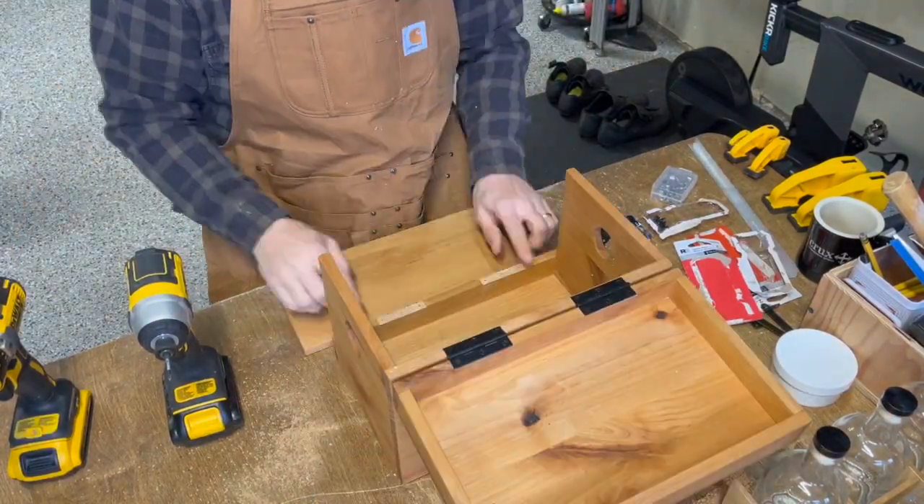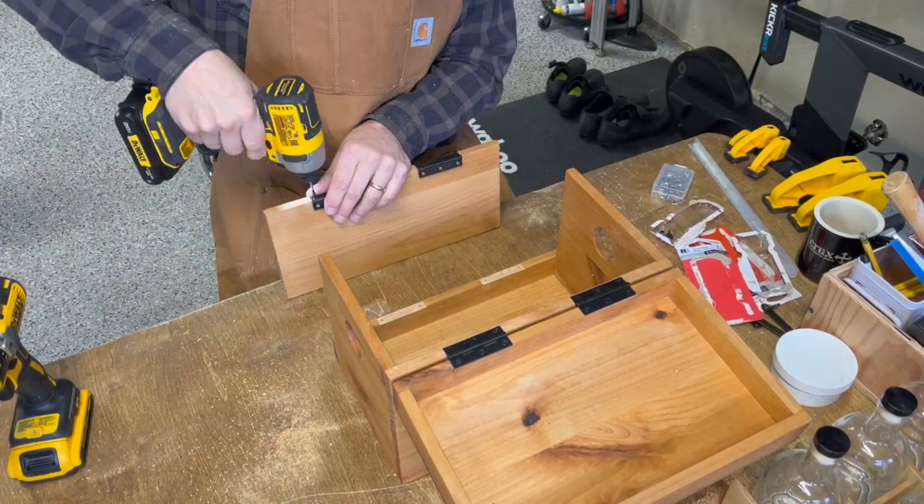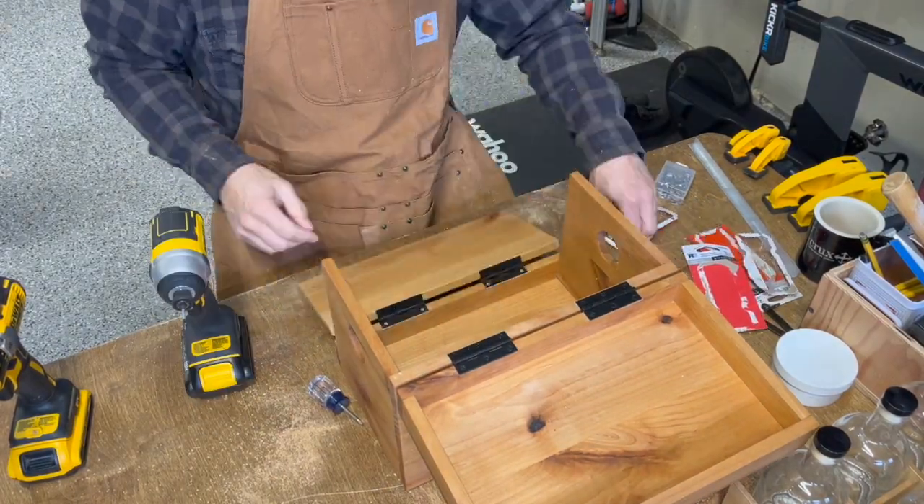Anyway, I thought you might enjoy seeing this sped-up version of me installing the final hardware. I hope you have a great day — be well and cheers.